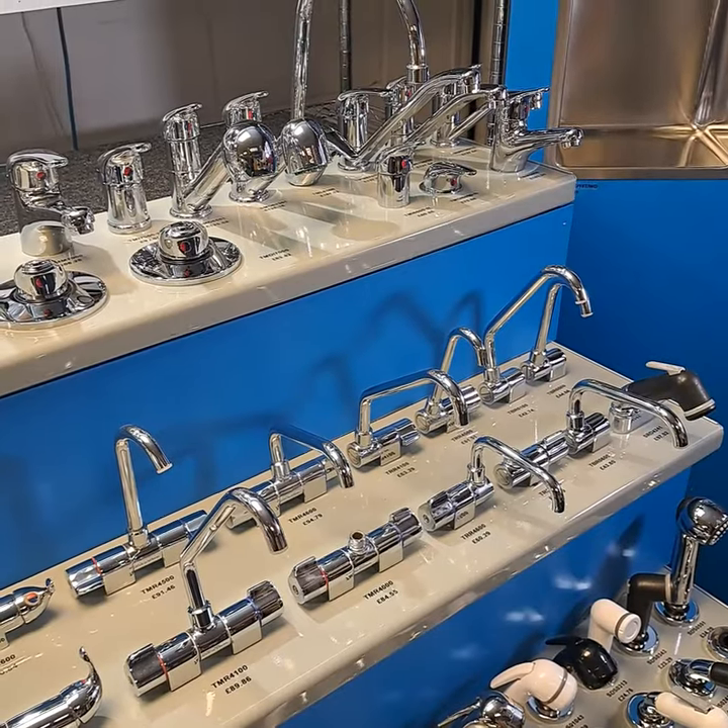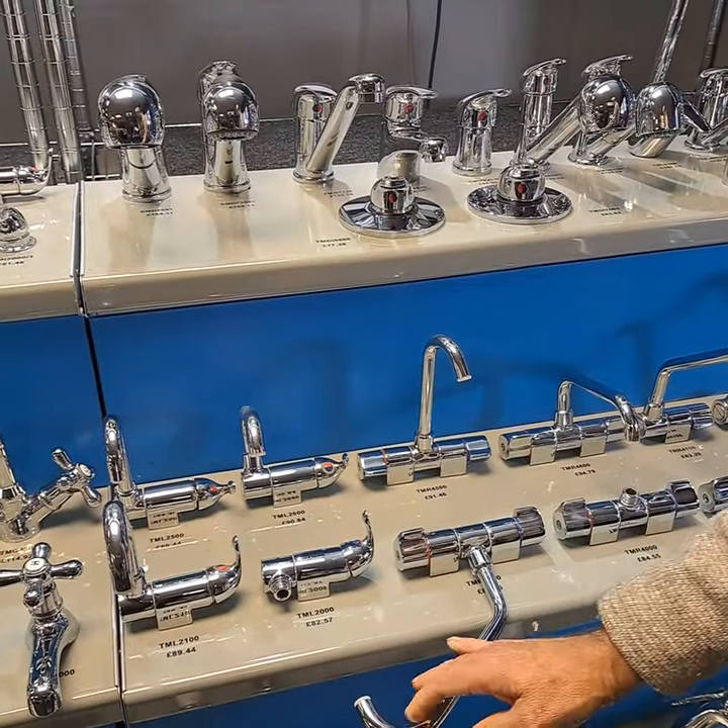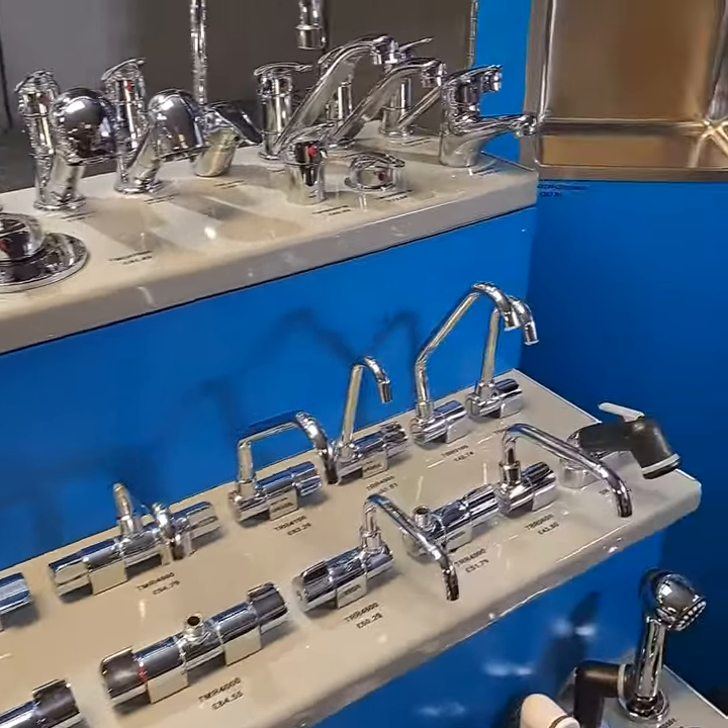For smaller boats, wet bars and motor homes we have these fold down mixers or cold water only designs which, as you can see, are offered with a choice of different spouts.